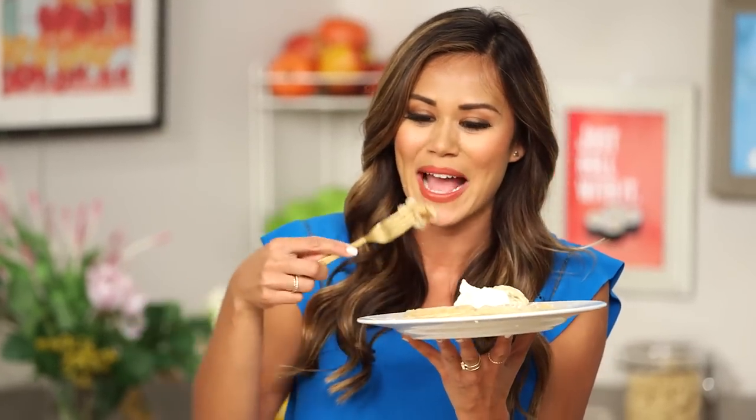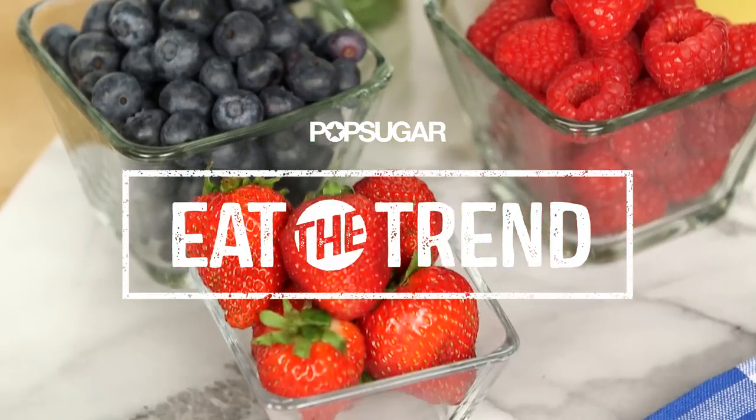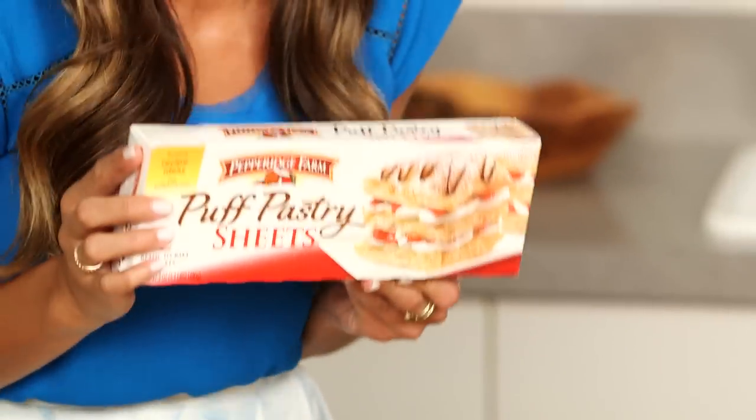Warm, flaky, and ridiculously sweet, these stuffed waffles seem like they would take forever to make. But what if I told you I have a super quick hack for making them in no time? Are you ready to know the secret ingredient? Puff pastry!